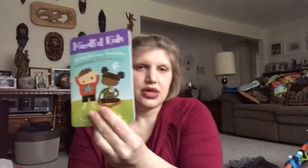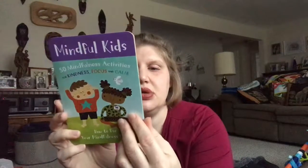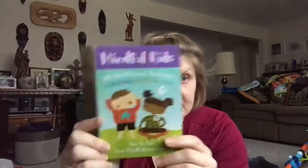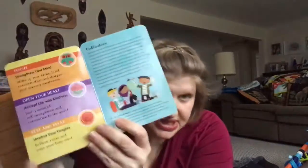When you open up the pack, you have the instruction section that tells about how they were developed. They were developed with our educational specialist at Barefoot, as well as a child development specialist. It talks about what mindfulness is, goes through the categories, and also gives a whole section of modifications and a medical disclaimer.